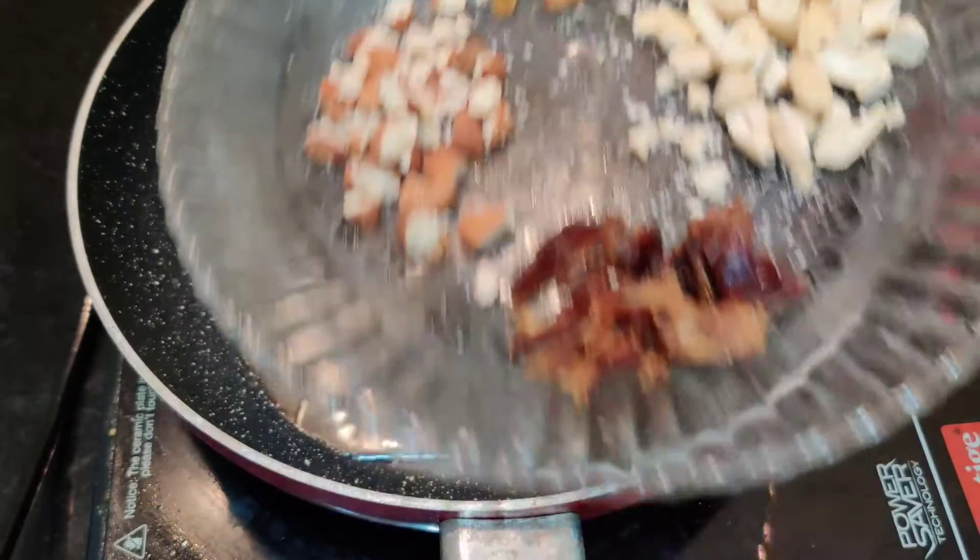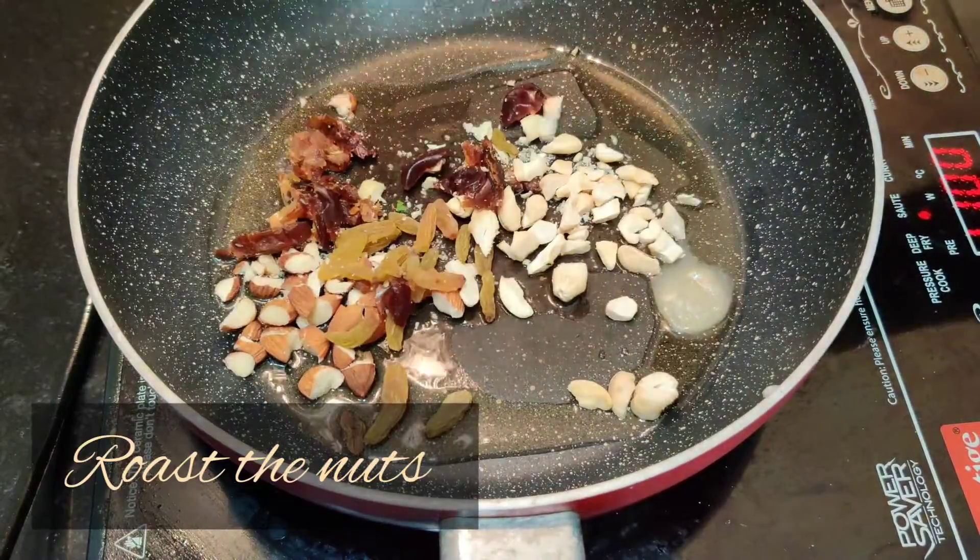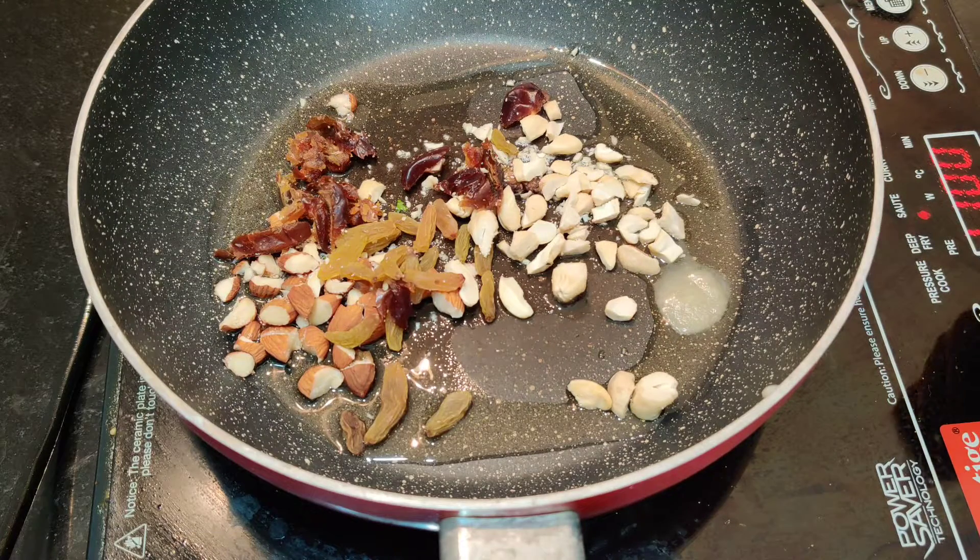I am going to put a lot of nuts — almond, kazu, kismis, and khezu rollup.